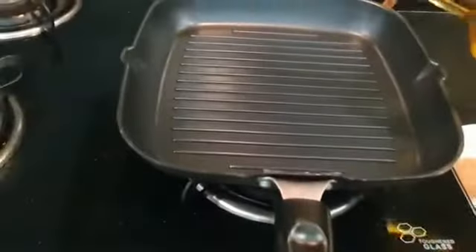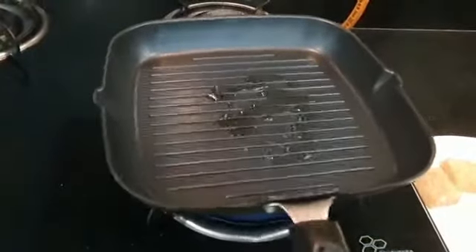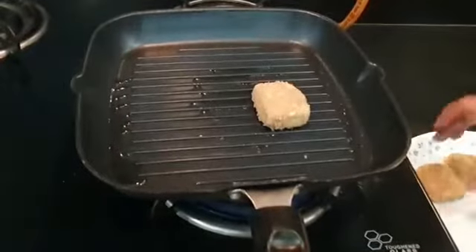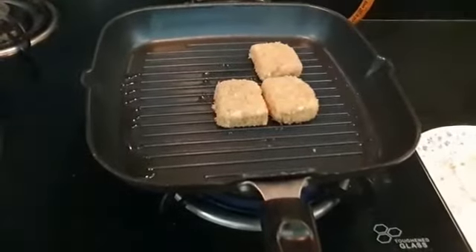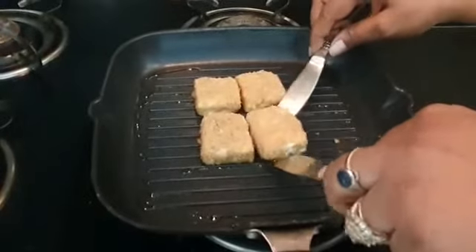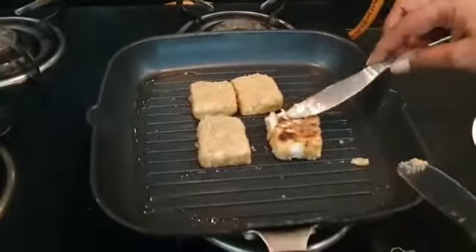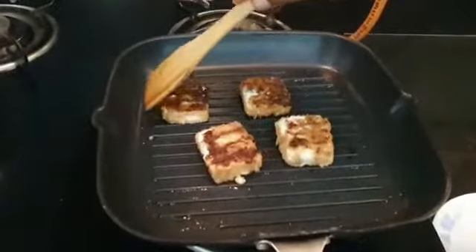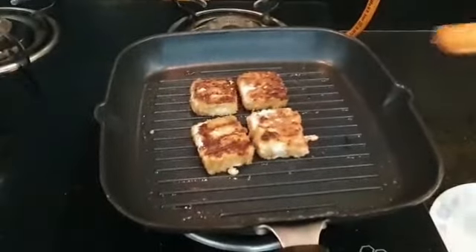The griller is ready — apply a bit of olive oil and put it on a high flame. Place the feta cheese on it. Don't worry, it's not going to melt. Once it's done from the bottom, turn it around very delicately. And see, it's done. You can see how nicely the feta cheese has been grilled. Now remove it onto a plate.